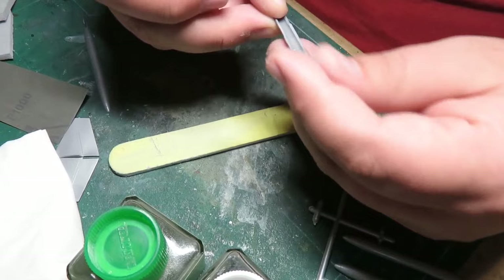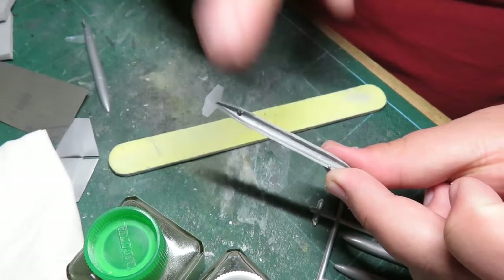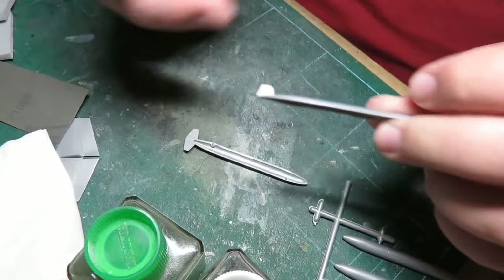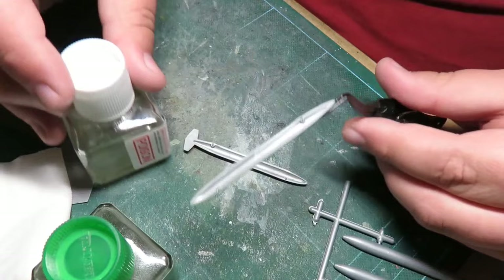Hopefully by doing this it'll mean less work puttying and filling seam lines. It would be easier to simply take these pieces, glue them, and sandwich them together really tight so the plastic actually melts around the edge — that's much easier to sand down and quicker too, because you don't have to wait a couple of days for putty to properly dry.